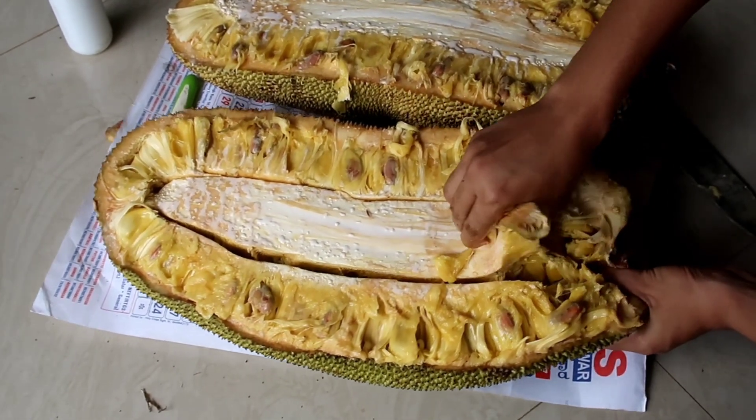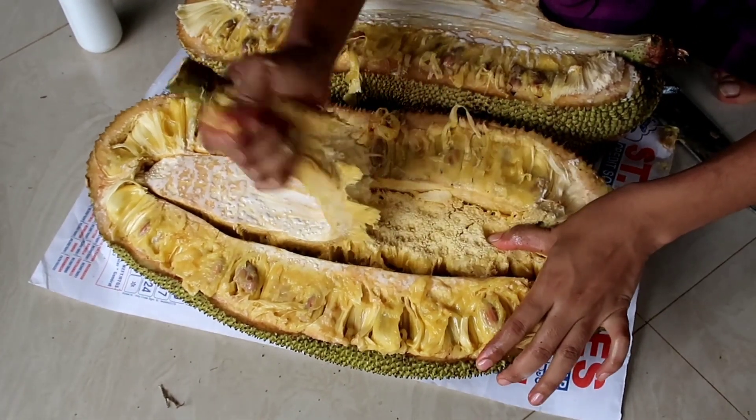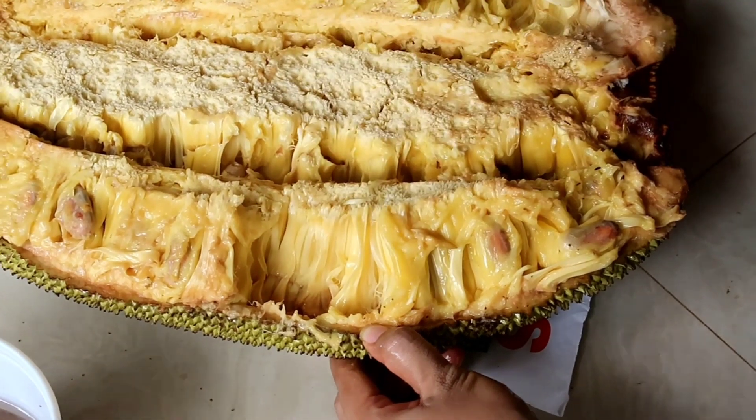Here I am taking out the main stock of the jackfruit so that we can take out the individual seeds easily.